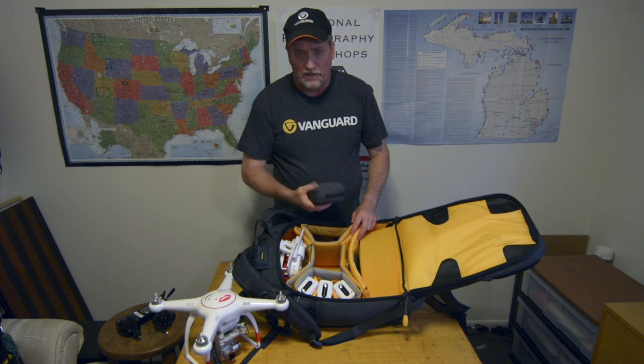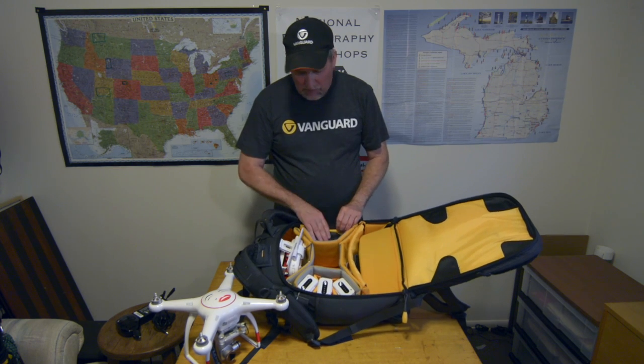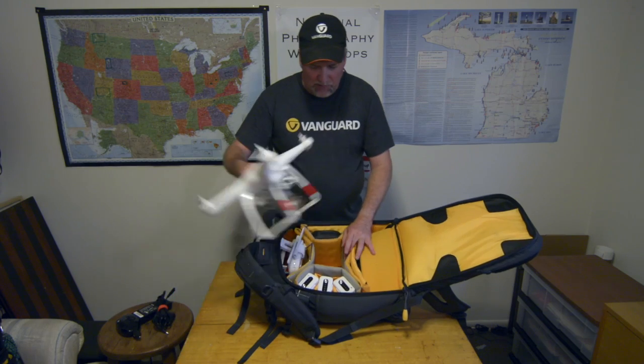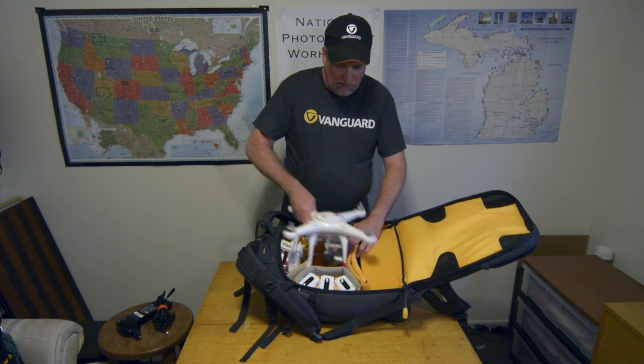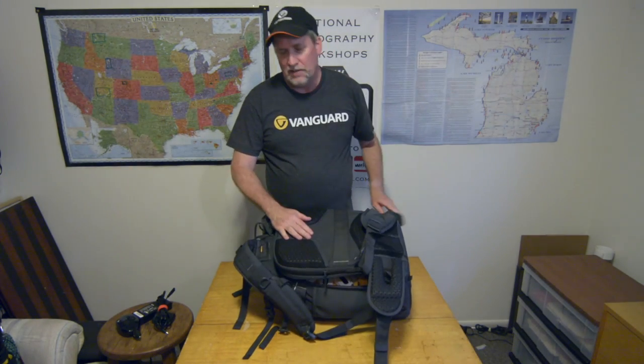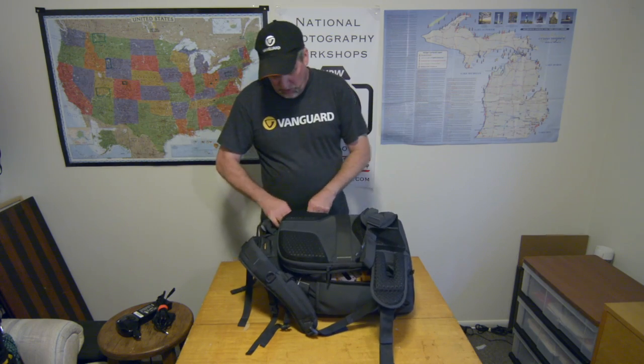There's a Leatherman in there, some other miscellaneous things, and memory cards. That's pretty much what I keep in my bag — I keep it pretty simple. It's easy to get into; it's my go-to grab-and-go setup. I keep it like this all the time — I grab it, let's go fly. Just make sure my batteries are charged before I go.